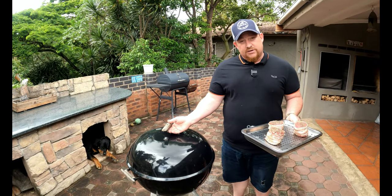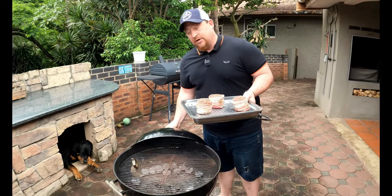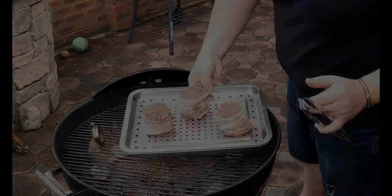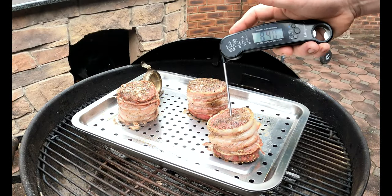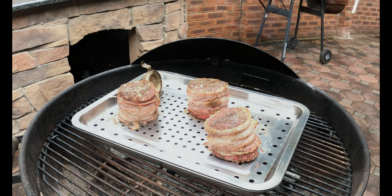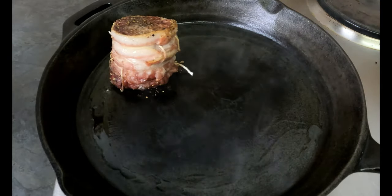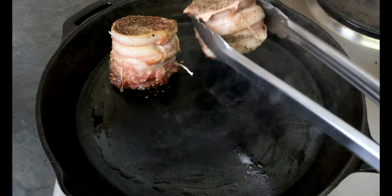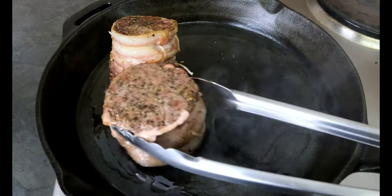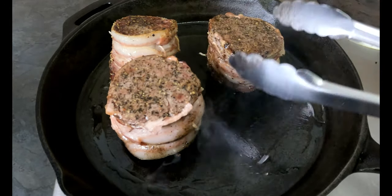I think we've got the temperature we want in the Weber, so let's get these bad boys on the fire. It's been about 35 minutes and we've got about 131°F inside — that's just perfect. Make sure your searing surface, in our case a skillet, is piping hot. Add a little bit of avocado oil as it has a very high flash point — you can use any high-smoke-point oil. We're going to sear it 30 seconds a side, then it's going to rest for 10 minutes.